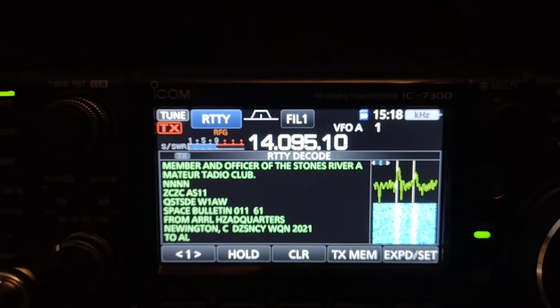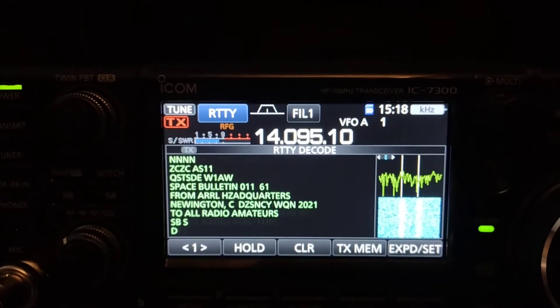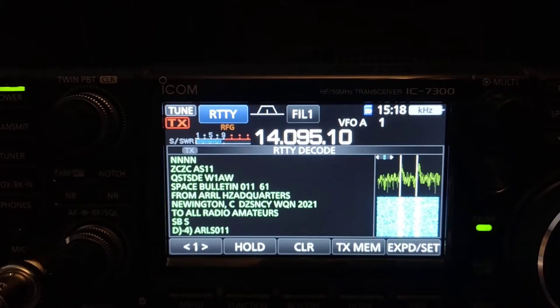As long as you have those hash marks lined up between the bars, the ICOM 7300 will pick up these RTTY signals and decode them.